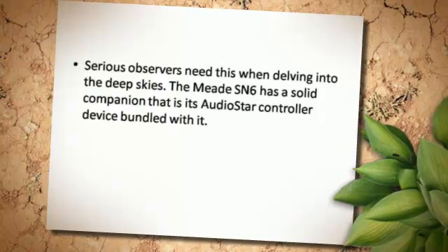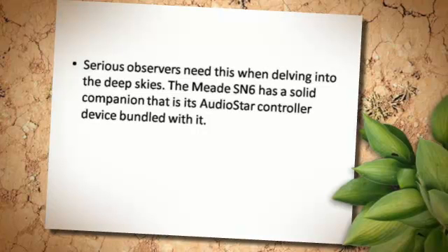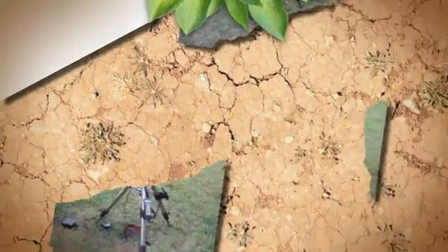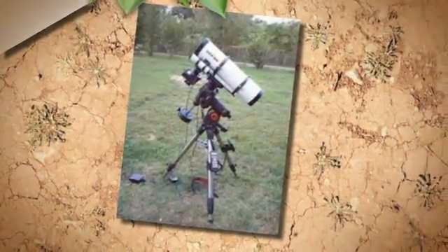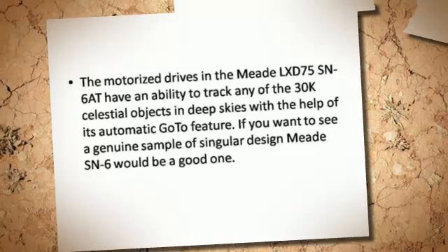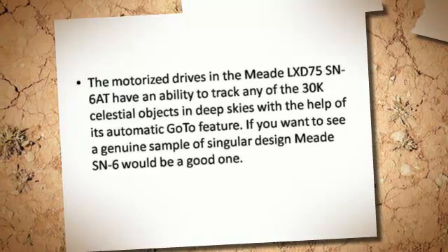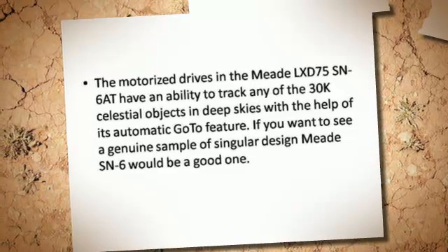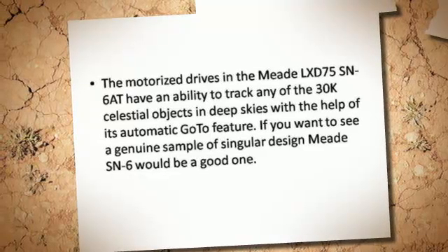Serious observers need this when delving into the deep skies. The Meade SN6 has a solid companion — its AudioStar controller device bundled with it. The motorized drives in the Meade LX-D75 SN6 have the ability to track any of the 30,000 celestial objects in deep skies with the help of its automatic go-to feature. If you want to see a genuine sample of singular design, the Meade SN6 would be a good one.